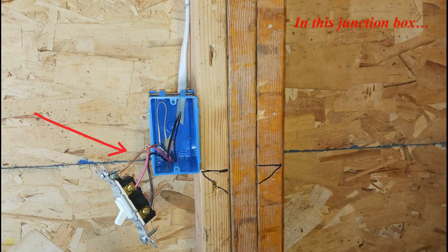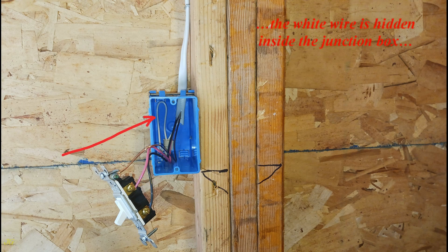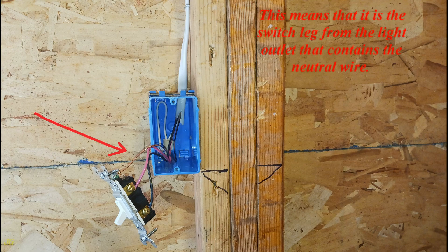In this junction box, a red and black wire are connected to the switch. The white wire is hidden inside the junction box, and only one cable enters the box. This means that it is the switch leg from the light outlet that contains the neutral wire.